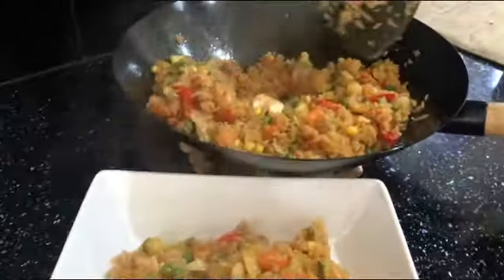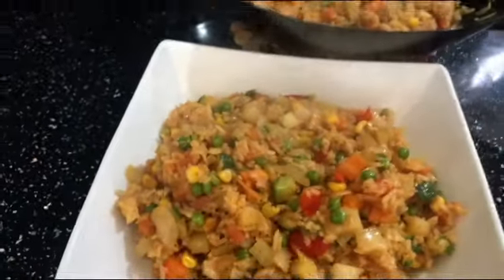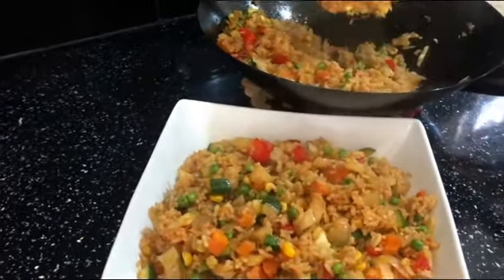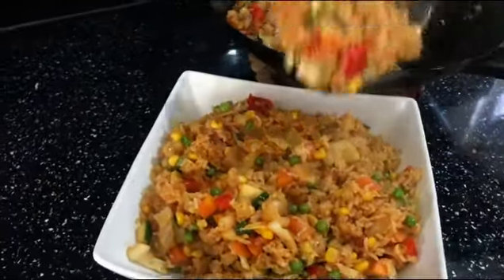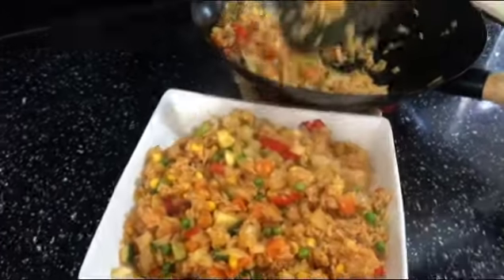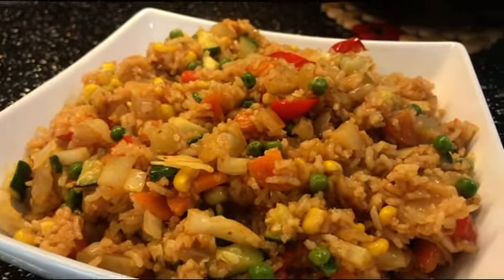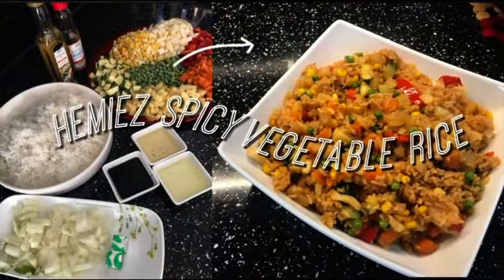I hope you enjoyed making this dish with me and you'll love it — it's very simple and quick. You have no excuses; you likely have these vegetables in your cupboard already. If you have other types of vegetables, add them too — be creative and adventurous! If you don't have all of them, it doesn't matter; use whatever you fancy. Please like and share, don't forget to subscribe to my channel. Till my next video, see you soon — bye bye!